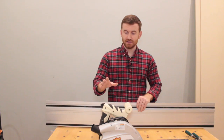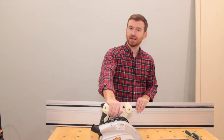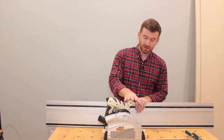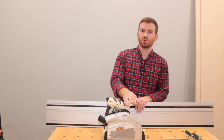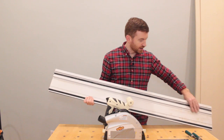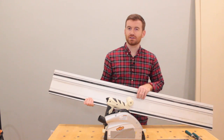I got these off Amazon. The saw is around $185 — the reason I got the ShopFox over the Grizzly is because the Grizzly was $200, and it's the exact same saw. The track, I think right now they're selling for $60.